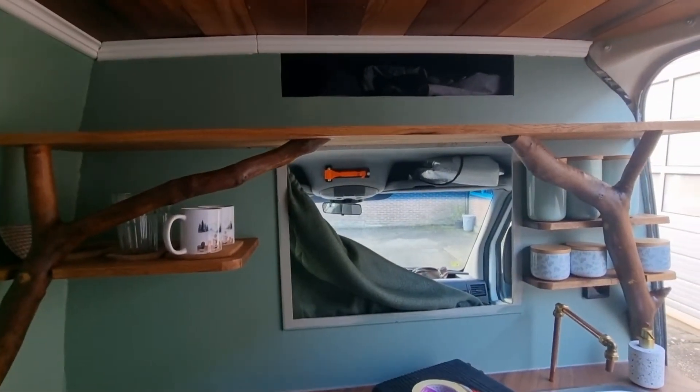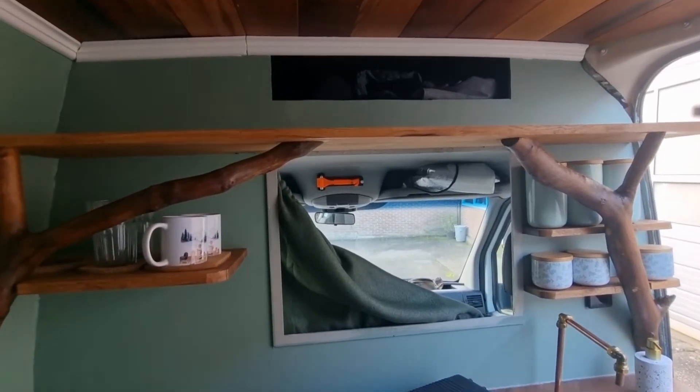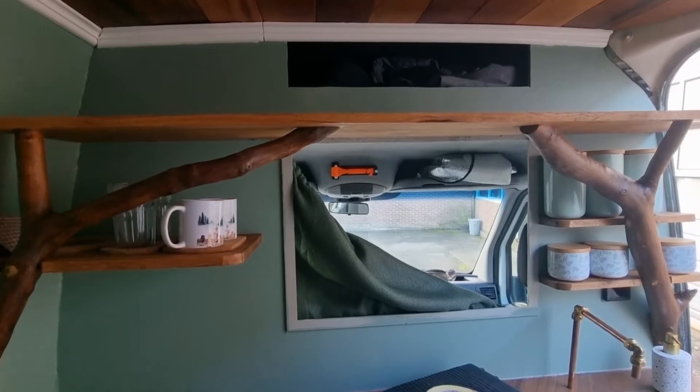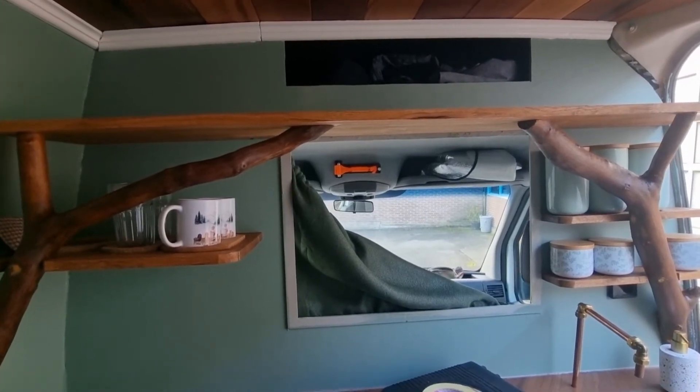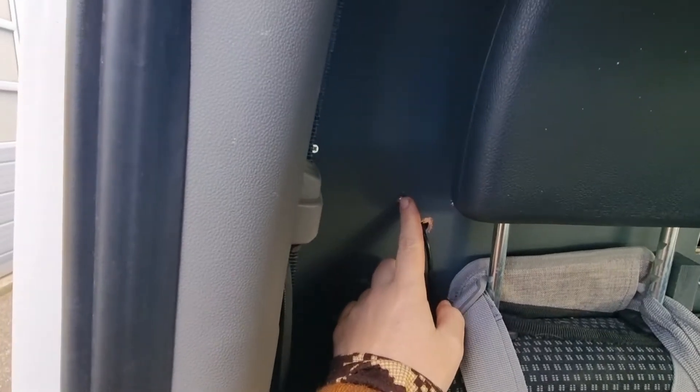So this is the partition wall. Let me know if this answers your questions — if you have any more, just comment and I will make a video about it. This is what it looks like from the back. I have to say I have modified it a lot since — I've drilled holes, put screws, drilled holes, and changed it.